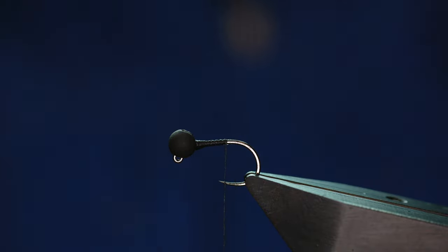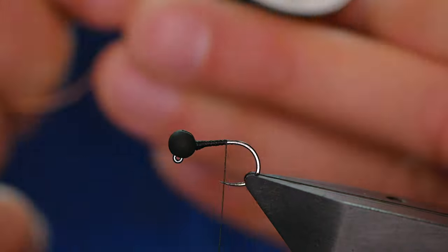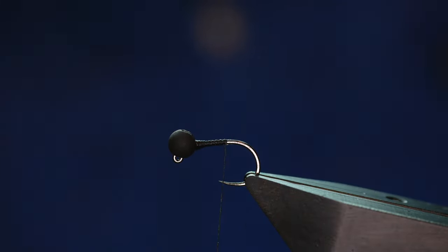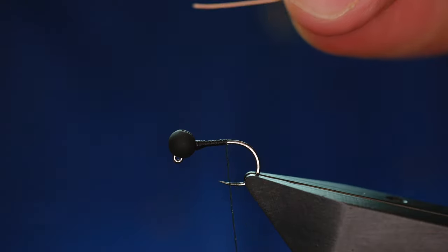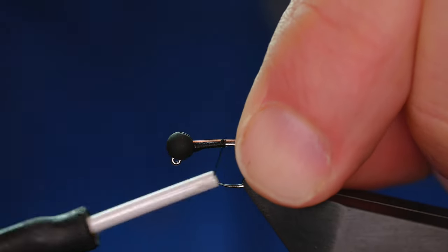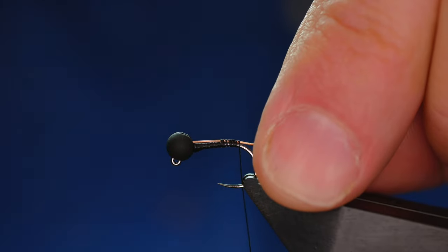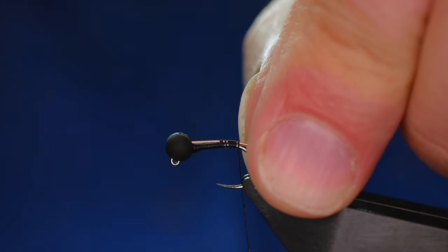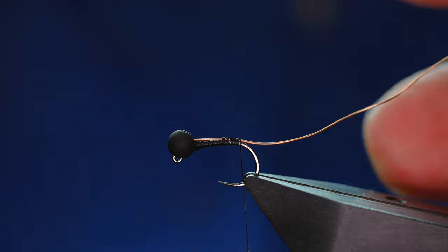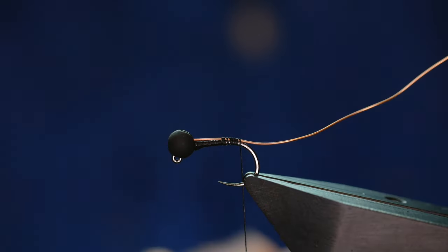Once that's in place, I'm going to use some 0.3 copper wire — I want the rib to be seen. I'm just going to add that to the fly. I'm going to come right back, probably past where a barb would be in a barbed hook, but I want this fly to have plenty of body in it.